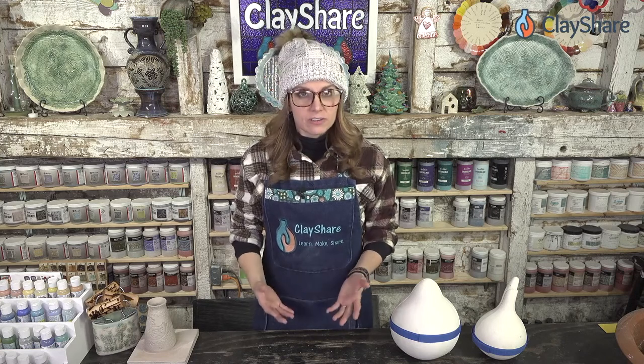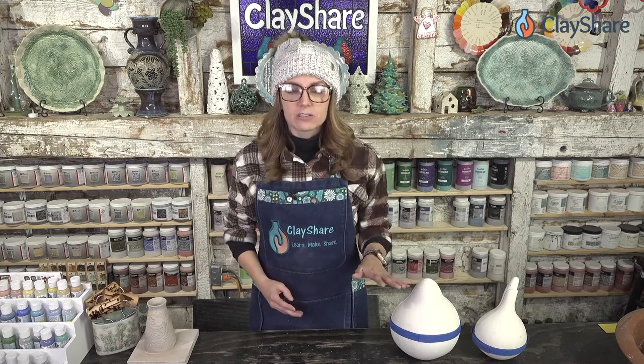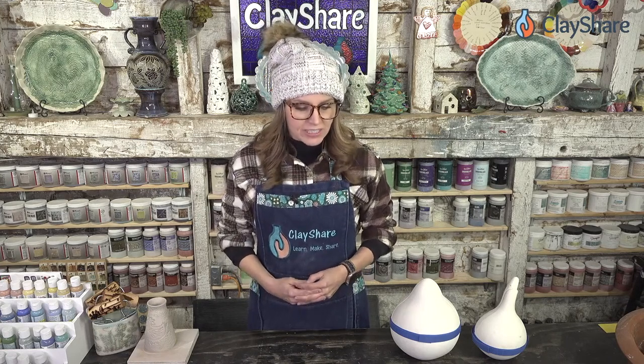We're coming up on the end of the month. All this November we've had applications open for our Clay Share Veteran and Veteran Caregiver Scholarship — that's a lifetime premium membership to Clay Share. If you yourself are a veteran, the caregiver of a veteran, or know someone you'd like to nominate, please go to clayshareresources.com and fill out that application before the month is out. We'll be announcing recipients in December, on the 14th.